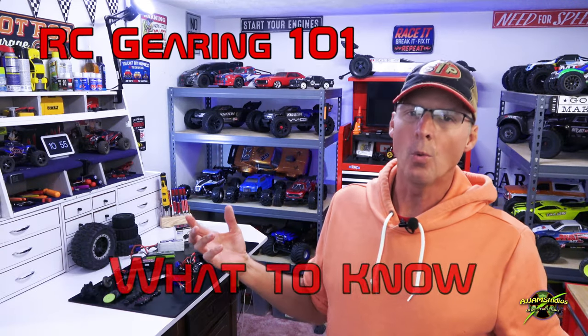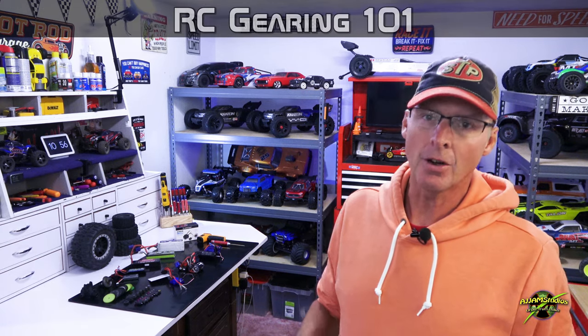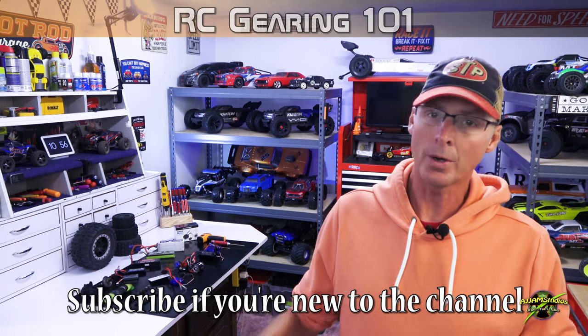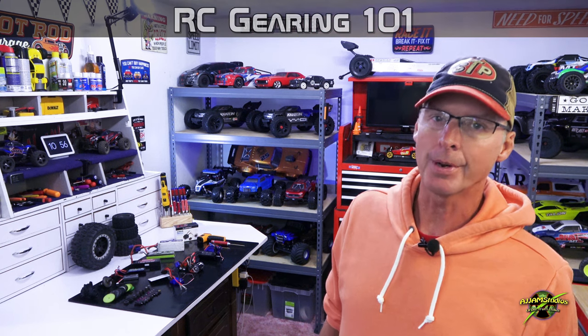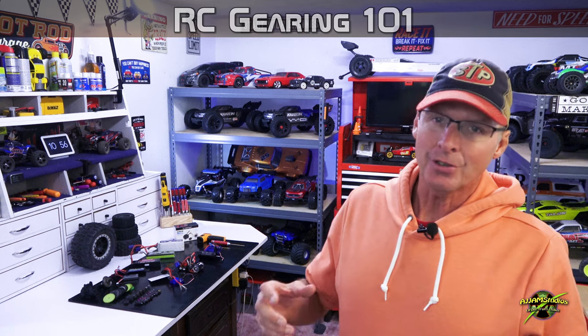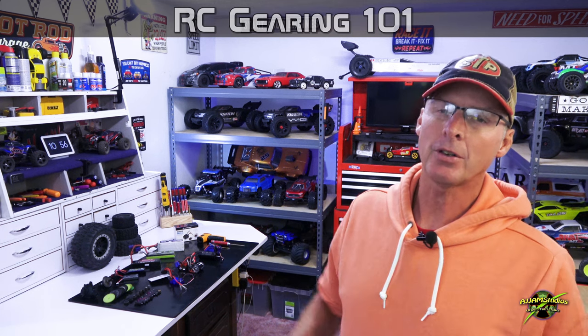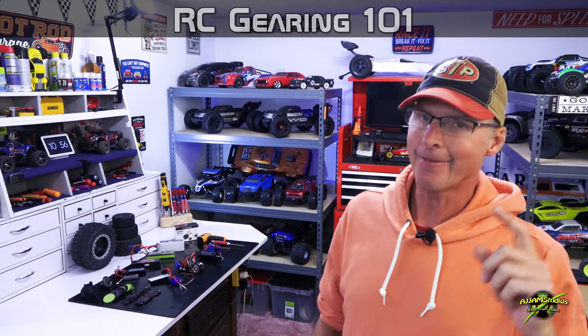Hey guys, welcome to RC Gearing 101. If you watch the channel, you know we have the 101 series geared towards new people to help them understand the hobby. This one is all about gears — it's a response video for people who asked us. We've covered batteries, shocks, differentials, but we never actually touched on gearing, and gearing is an important part of keeping your car running for a long period of time.